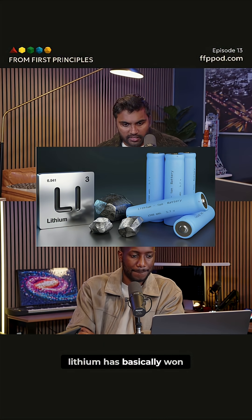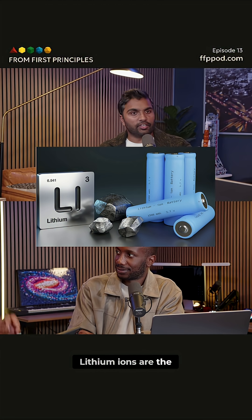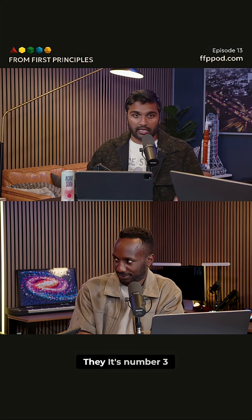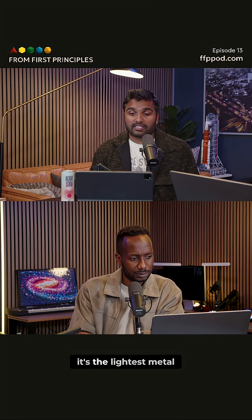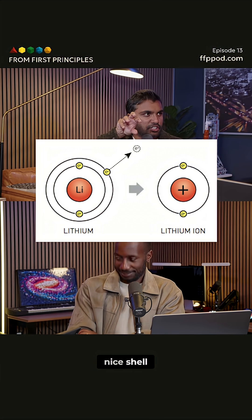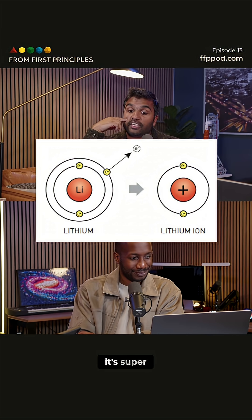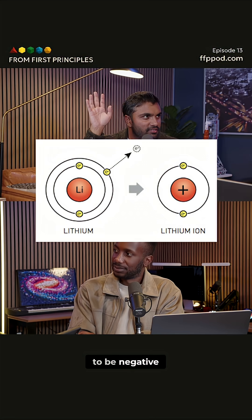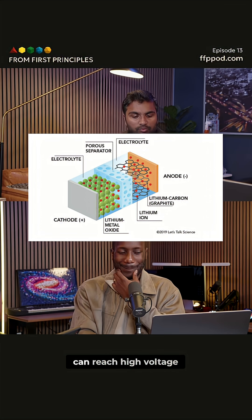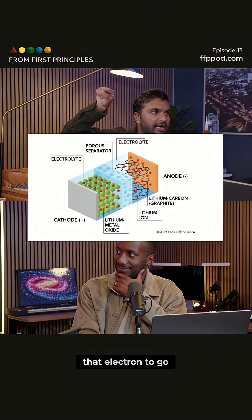To do this, lithium has basically won the race so far — it's the Usain Bolt of battery materials. Lithium ions are fast because they're super light. It's number three on the periodic table, the lightest metal, and it only has three electrons. The inner two electrons are in a stable shell, and that outer electron is just ready to leave. It's super willing to become an ion. Lithium has high gravimetric energy density and high electrochemical potential, meaning it can reach high voltage, and it has no problem moving through the electrolyte and donating that electron into the circuit.